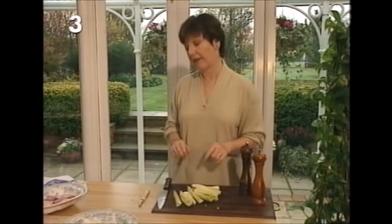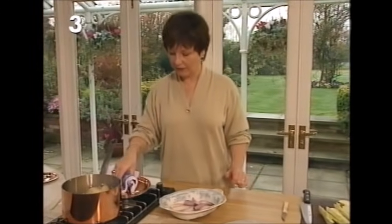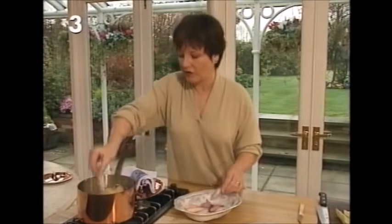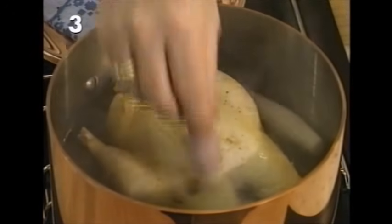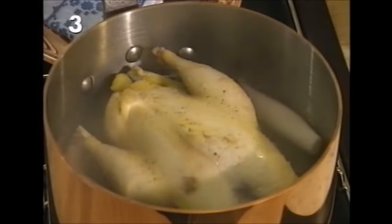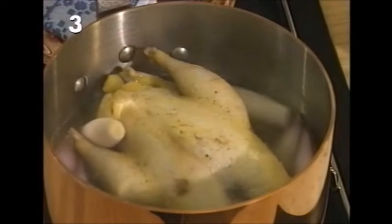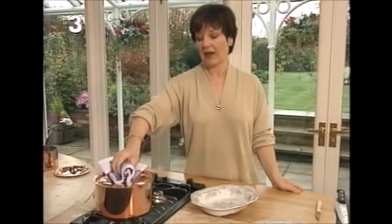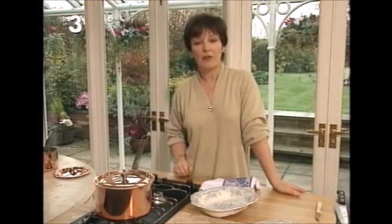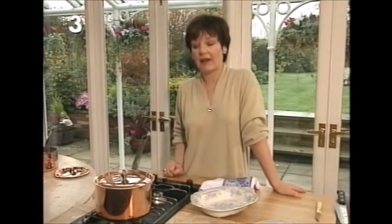After the pheasant's had its initial cooking time, remove the lid and add ten shallots — these are rather pretty little French shallots that look like little buds. Put the lid back on and give it another 15 minutes cooking. After those 15 minutes, add the prepared celery, another 15 minutes, and then it's all ready for the next stage.